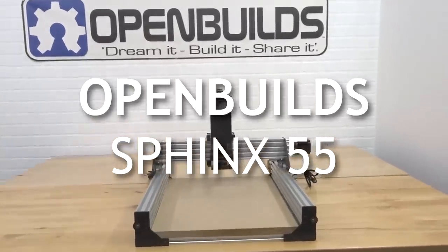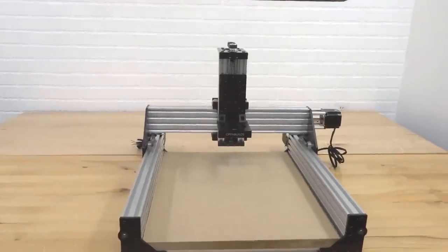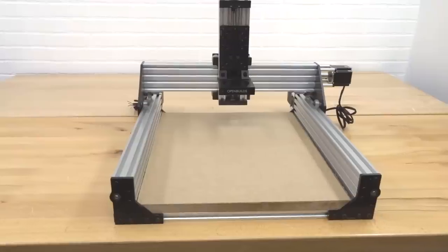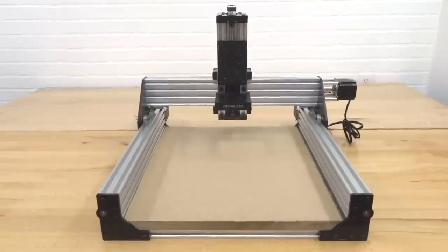Today we're going to be showing you a step-by-step build-along video for our 500 by 500 Sphinx. As you can see, this machine is awesome — it's a little beast. It's great for milling out any type of hard material.